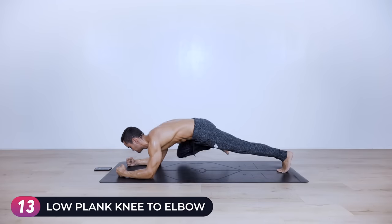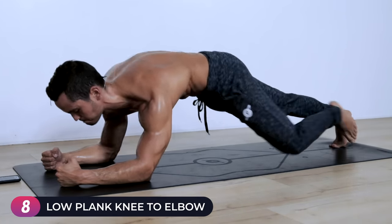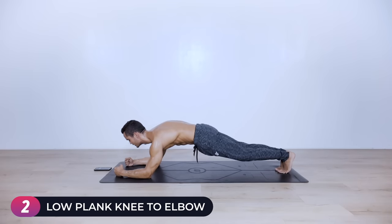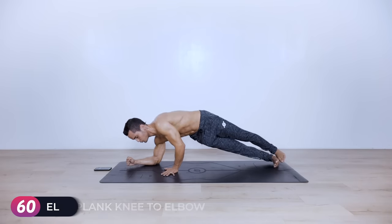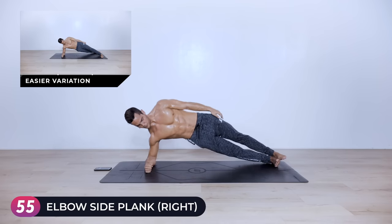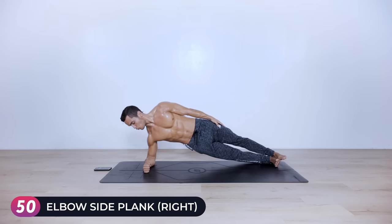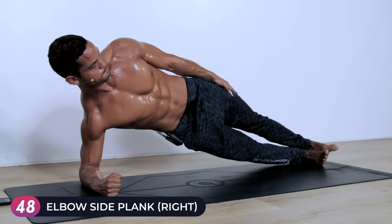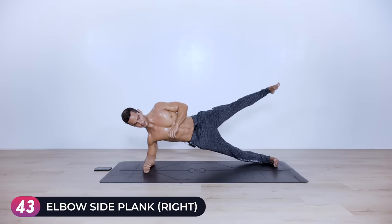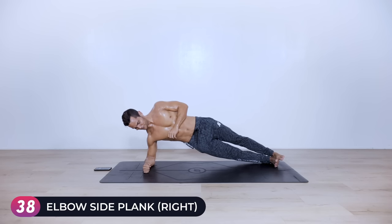Fifteen seconds left, almost there — eight seconds left. Three, two, one — side plank on your right. Adjust your elbow to align with your wrist, push your hips up, engage your obliques, stay here — hold one minute on each side. If you want an extra challenge, raise the right leg up but keep lifting — don't let the hips sink. I'm going to avoid the challenge today but feel free to take it.